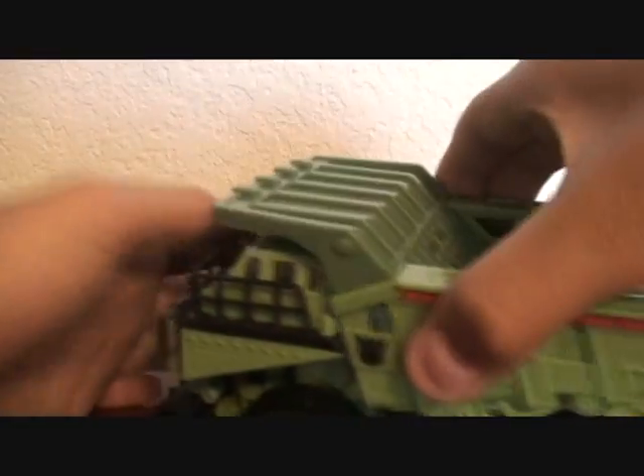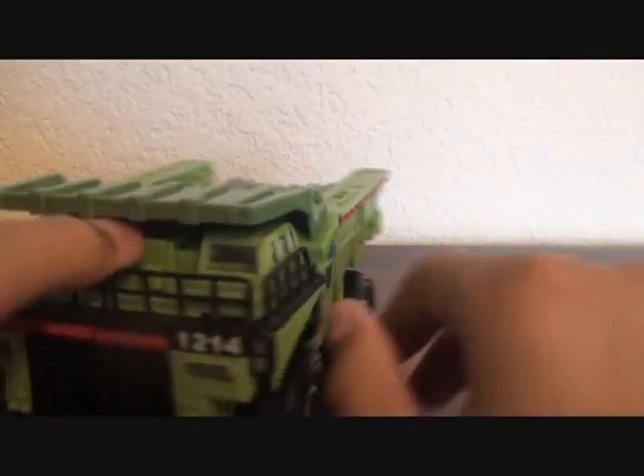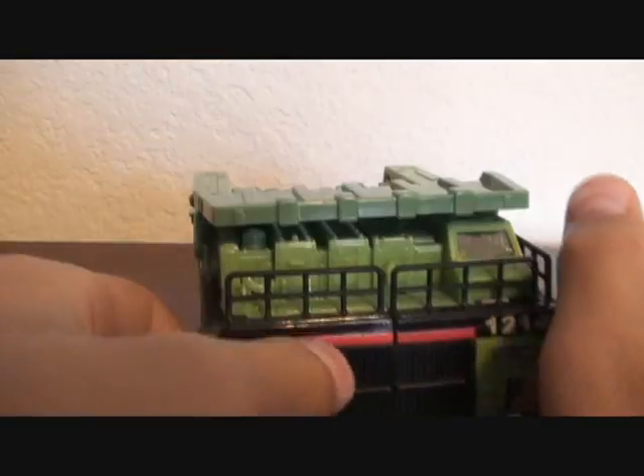This thing can tilt over and dump stuff, I guess. He has some pretty good molded details.